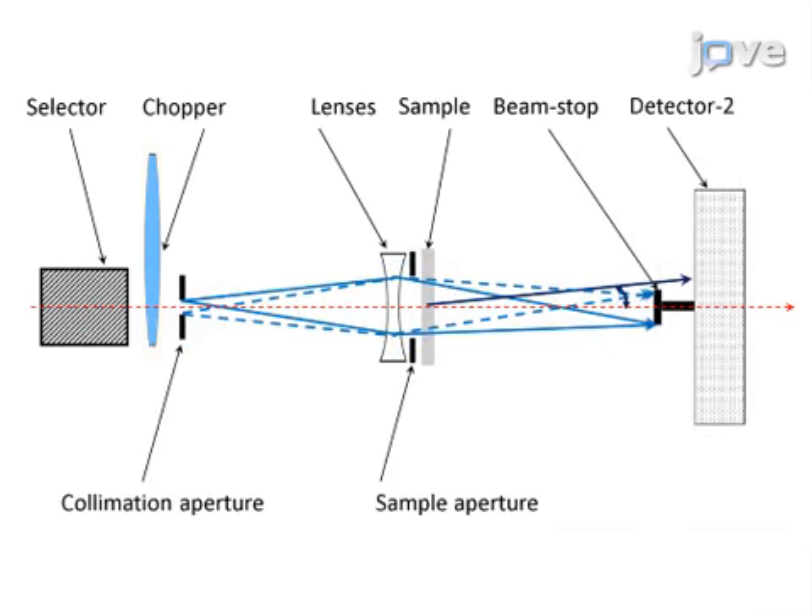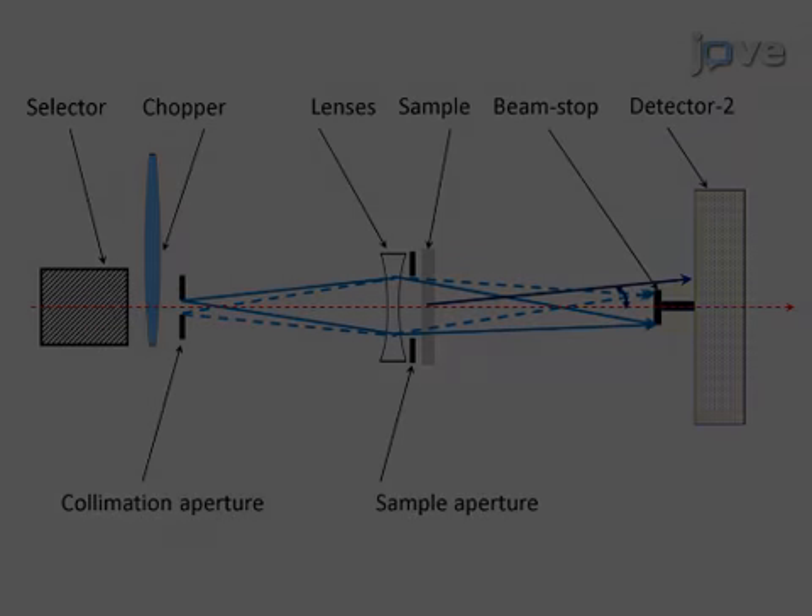The third mode can achieve a lower minimum wave vector transfer than the pinhole mode. This is done with a smaller collimator entrance aperture and lenses. It also uses a smaller high-resolution position-sensitive detector and a smaller beam stop.